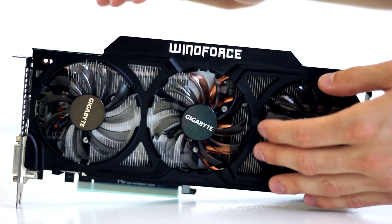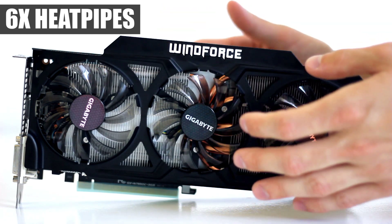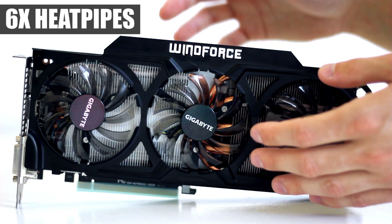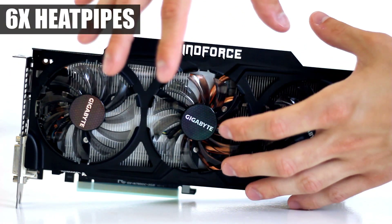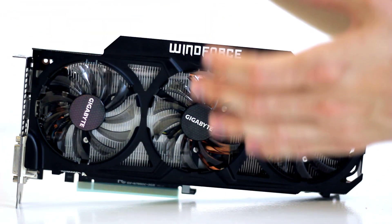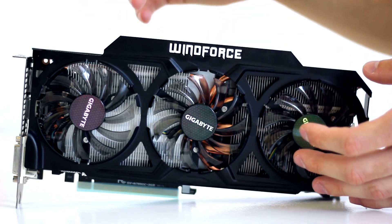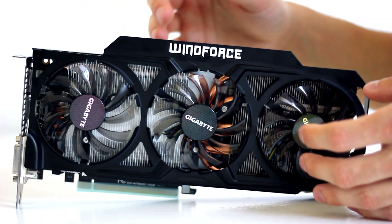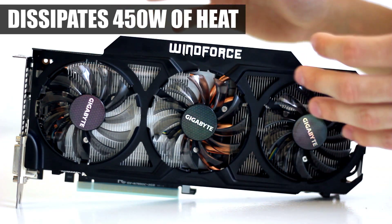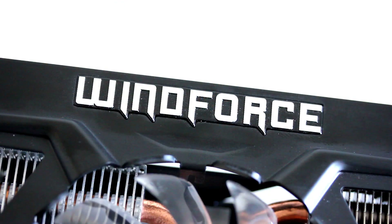The two heatsinks are connected, and behind the fans you can see orange copper heat pipes — six in total: two of them 8 mm thick and four of them 6 mm thick. They transfer heat from all components to the fins where the fans cool them down. This is the Windforce 3X 450W, named so because it's capable of removing 450 watts of heat, which has been verified.